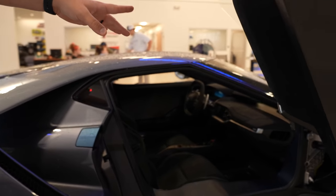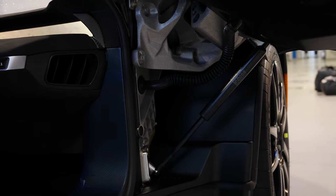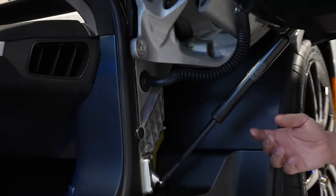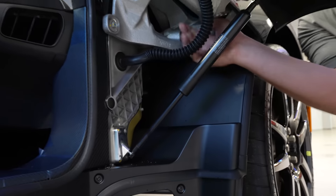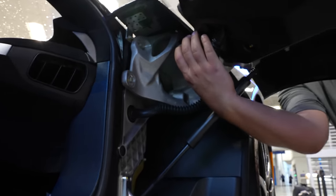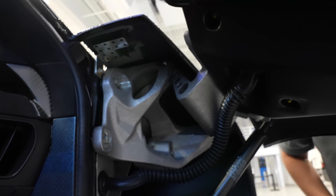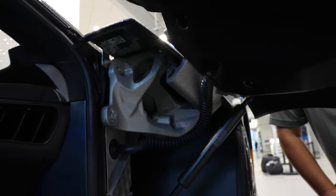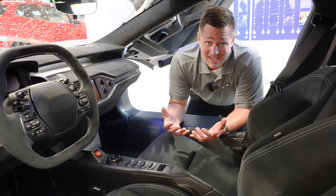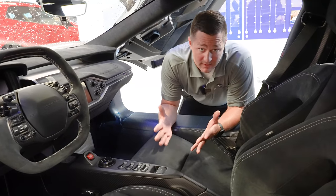Let's also talk about the actual door mechanism. You can see that little hinge located right there - there is a gas-assisted strut located right in this area, and you'll also notice how beefy this actual hinge is. I have absolutely no doubt that this door is not going to have any long-term issues opening. This thing is stout.